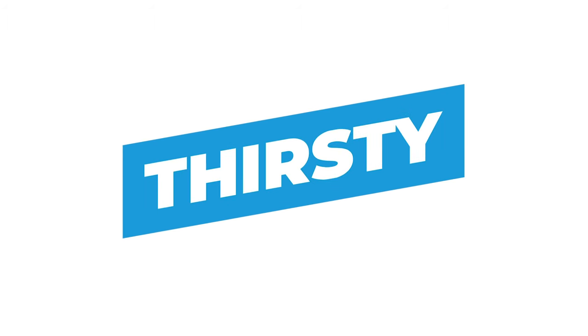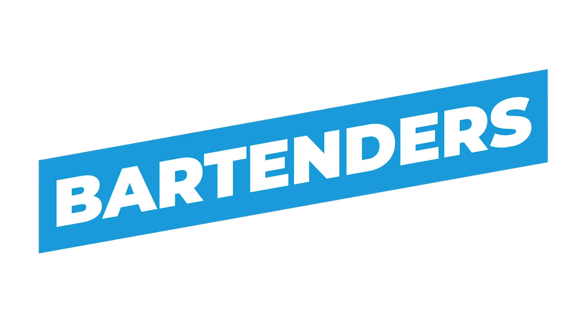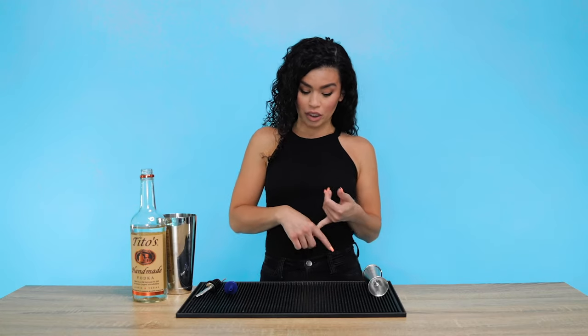Class is in session today. We're gonna be teaching you how to free pour like a pro. So why do you need to learn how to free pour? Why do you want to learn how to free pour? Because it looks cooler.